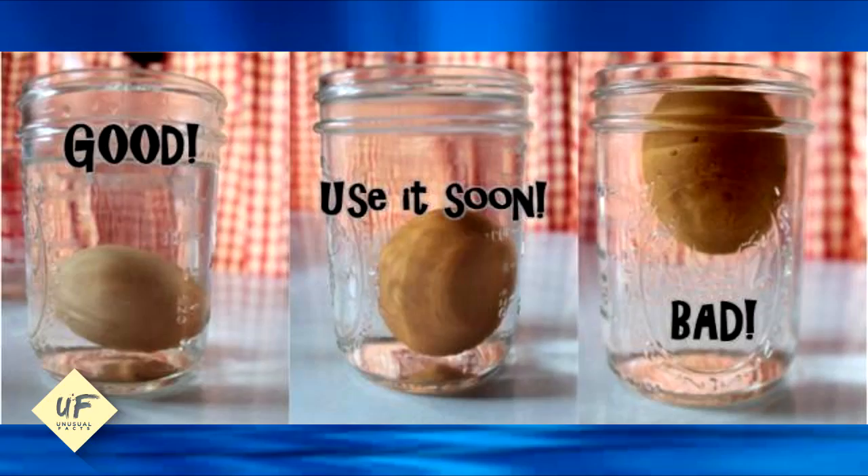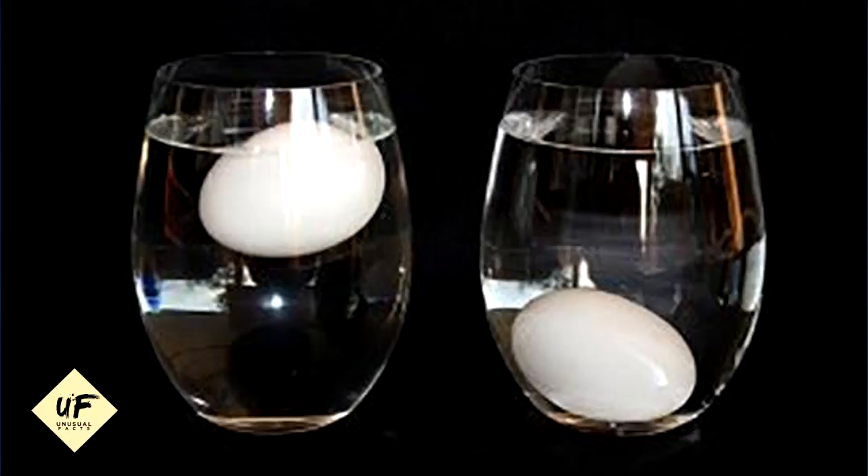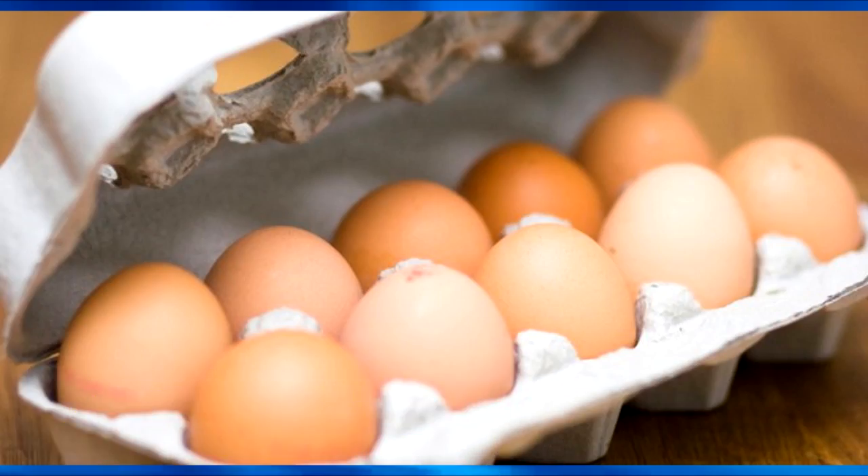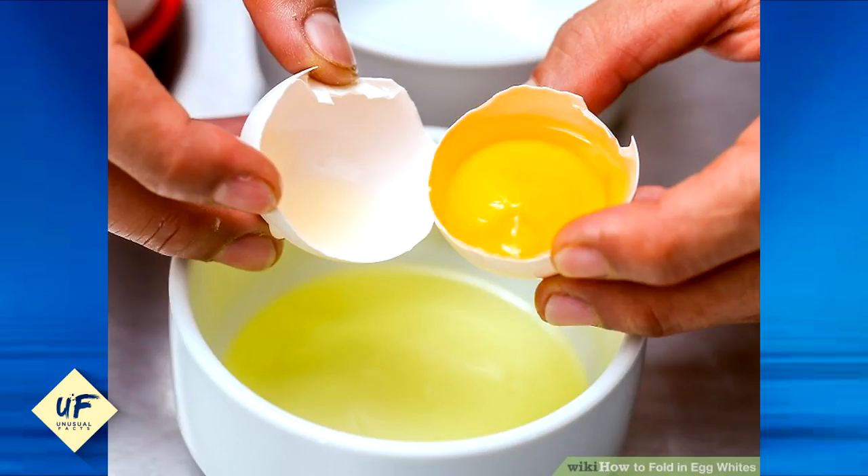Number 5: test eggs with a bowl of water. Place your eggs in a bowl of cold water. If they sink to the bottom and lay flat, they're fresh. If they sink but stand on one end, they're a few weeks old but still good to go. If they float, toss that egg.